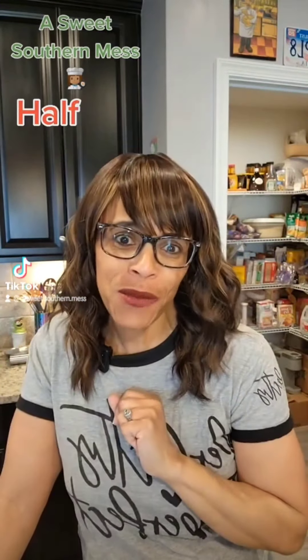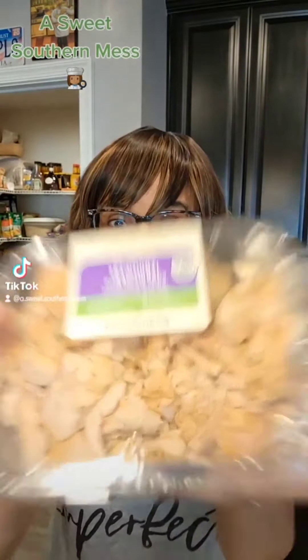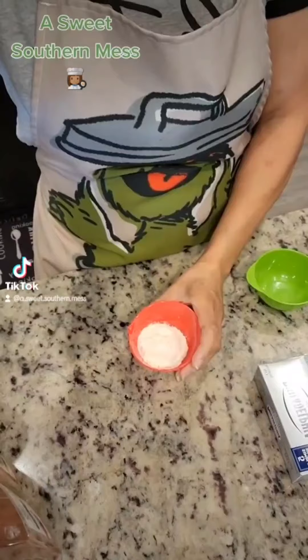Hey there darling faces, it's your sweet southern mess here, Chef Diddy. Y'all ready for another episode of Half Homemade? I sure am — what we cheatin' with? How about a box of Jiffy and some rotisserie chicken, already chopped. Today, Chef is about to make y'all a chicken chili rellenos casserole. Let's get our spice on.